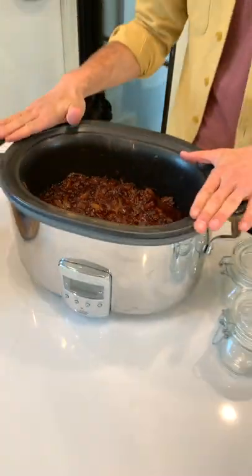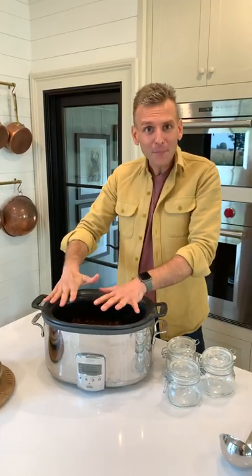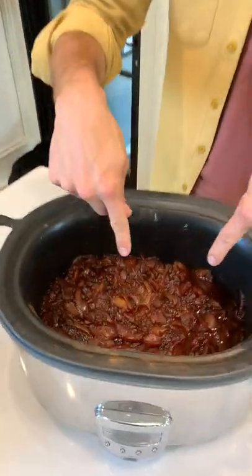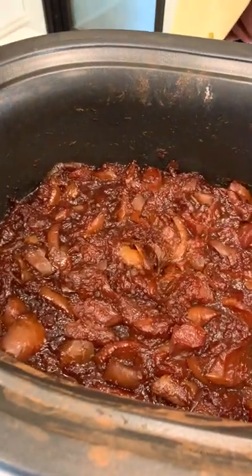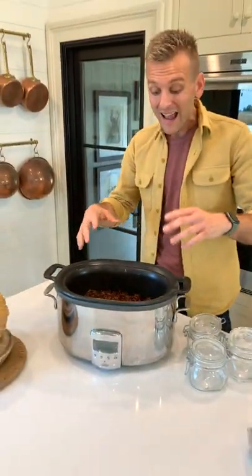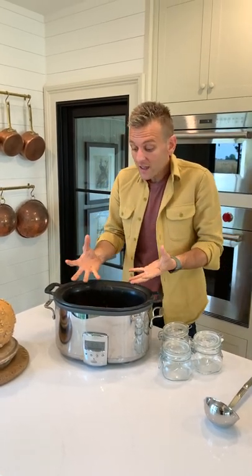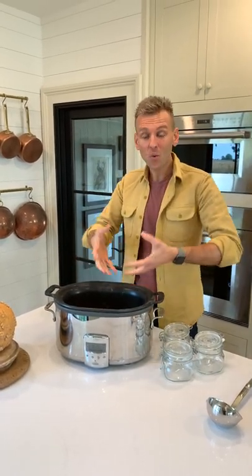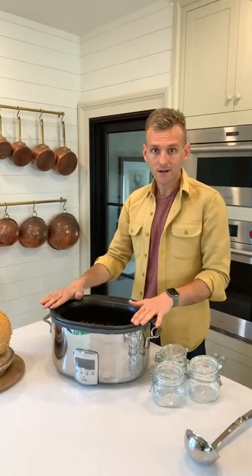As you can see, this has cooked down tremendously. Do you remember when I filled this up? It was all the way to the top and I said it's gonna condense. Look at it — it is dark, which is the color of apple butter. So what I did was let it cook all night, eight hours on high. I woke up and there was a lot of liquid still on it, so I took the lid off and kept it on high for another four hours. That really helped all that extra liquid to cook off and evaporate. That's why the lid off. Now all there's left to do is blend it.